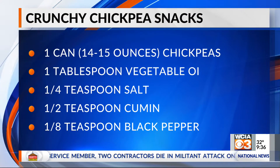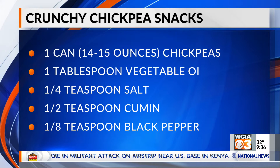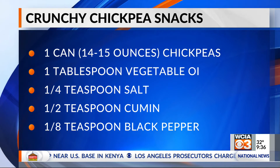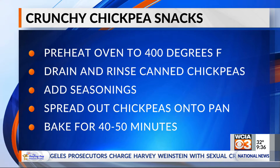We're talking about chickpeas — or garbanzo beans. We noticed the label we have says both, but you might see them labeled one or two ways at the store. A can of them can make about a cup of roasted chickpeas. Chickpeas are really versatile. You can use them in a lot of different ways — in salads, soups, or they're used to make hummus. But roasting them seems like a more wintry, cold-weather way to eat them.